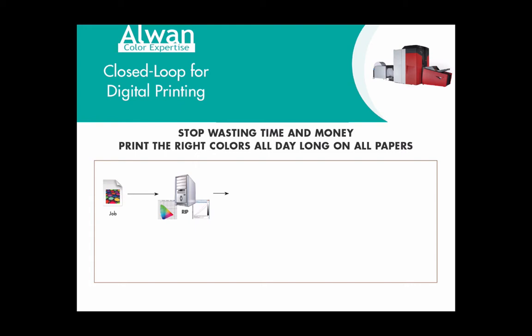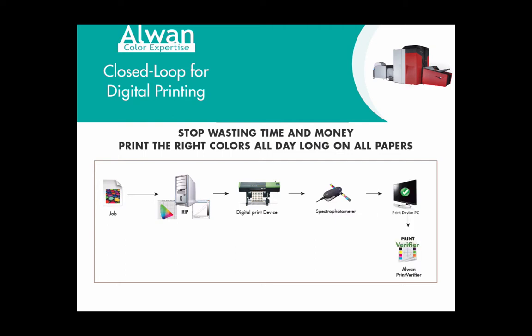So how does it work concretely? In your digital printing workflow, you have of course a digital print device, a measurement device, and then R1 Print Verifier is installed on the print device computer. The goal of Print Verifier is first to make measurements, then to show assessment results on the print device computer, and finally to send measurement data to R1 Print Standardizer, which is used as the central server to monitor and calibrate your printing device.